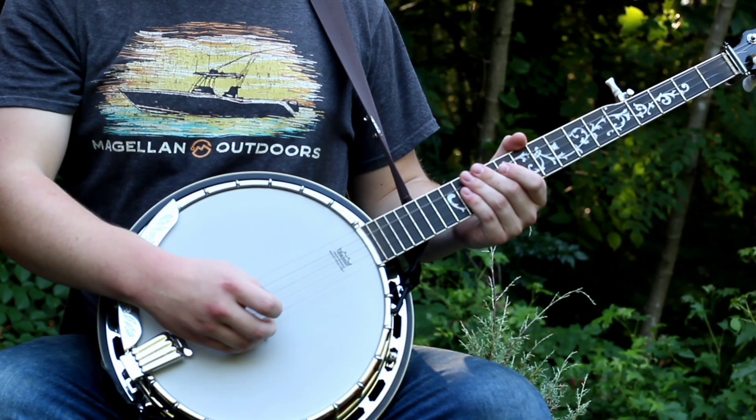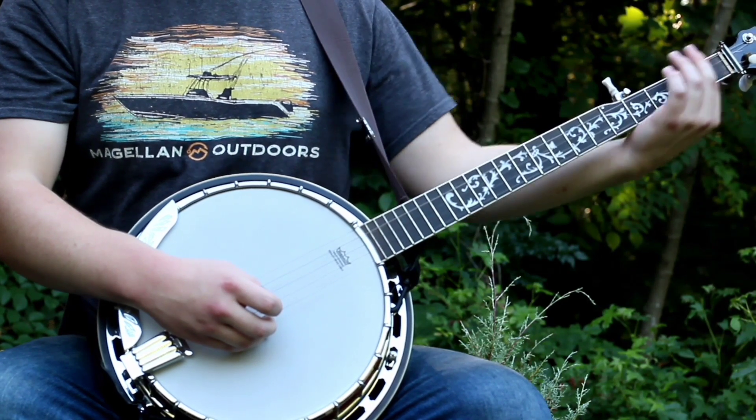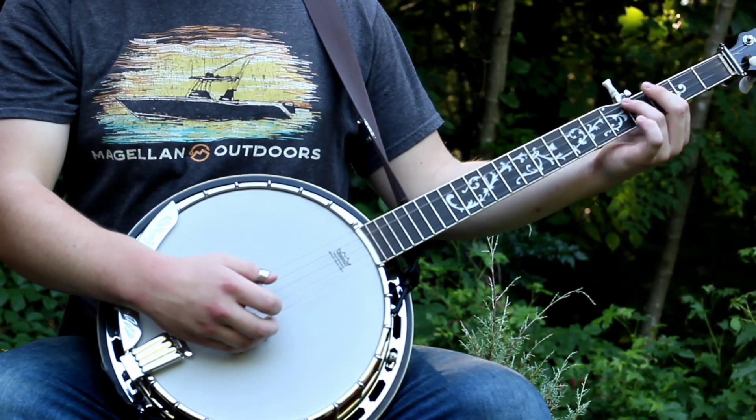I'm playing this out of open G tuning. This song is often played in different keys, so to change keys you'll just have to put the capo wherever the key's at, but for the sake of teaching I'm just teaching it in open G.